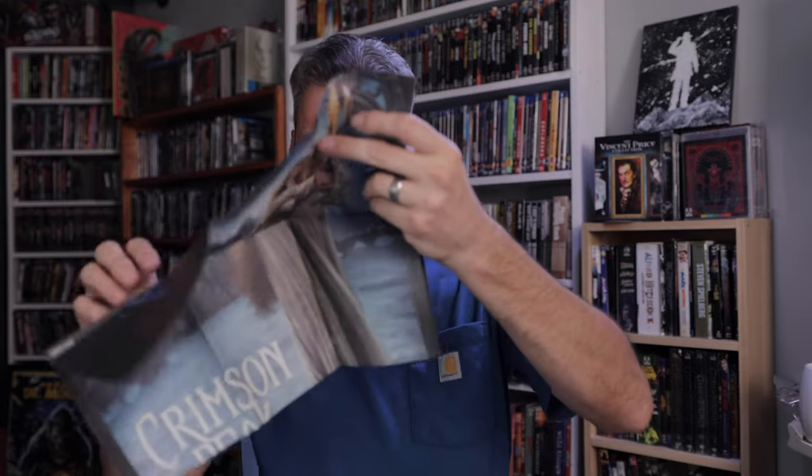Now this is going to be the poster. There's one side of it. It's kind of cool that they include a poster, but it sucks that they fold it up. Like the Scream Factory releases — when they do it, it's rolled up so there are no creases. These are pretty cool posters, but I guess the good thing about it, even though it's got the crease, is you can put it back in the case and it doesn't take up a bunch of space.